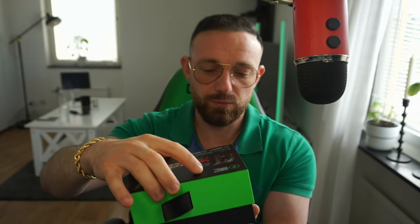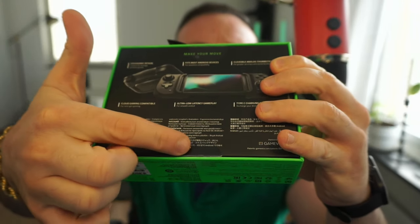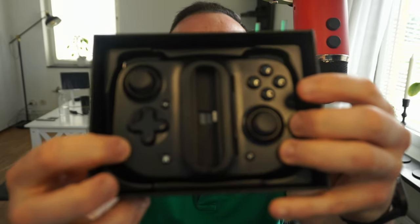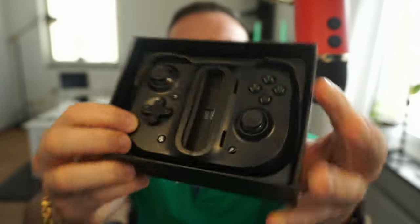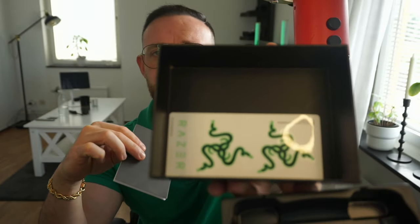I already pre-opened it. There are like two tabs - you slide it open and it slides like this. I like this handle design. Inside there are gonna be those stickers. This is how the controller looks inside. I'm just gonna take it out. Inside the controller is nothing more than just plastic, and there are instructions and stickers from Razer.